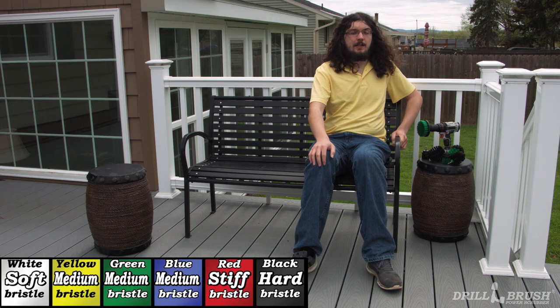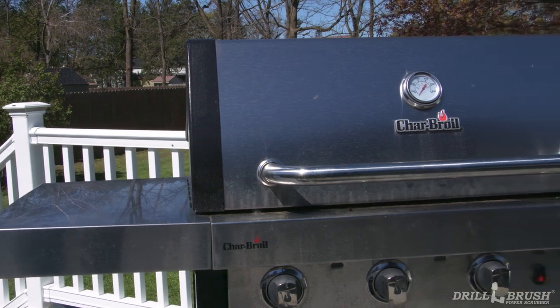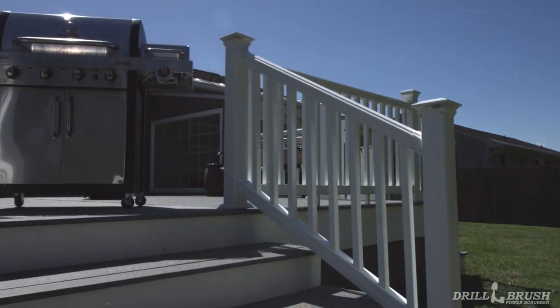Our line of drill-powered grill-cleaning brushes are engineered to help your grill get ready for barbecue season. Sitting atop a throne of stained wood and galvanized nails is the king of summer, the burger bestower, the hot dog harbinger, the family grill.